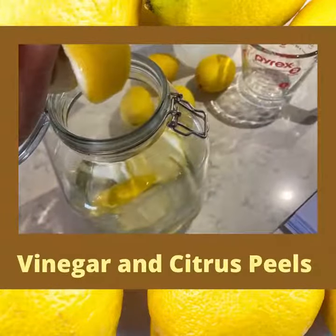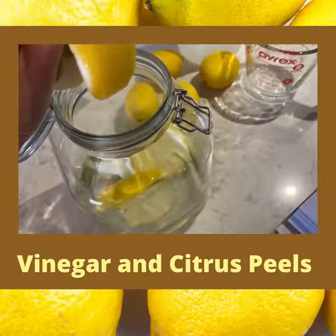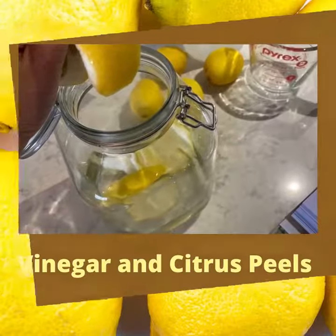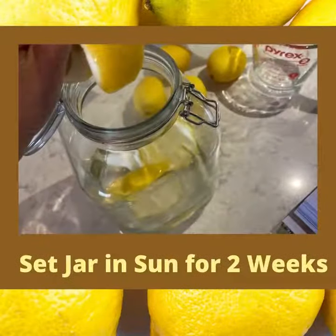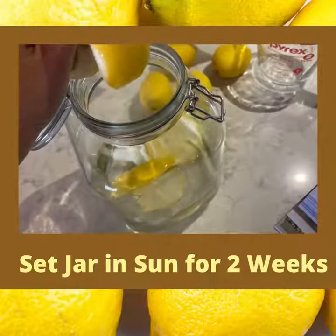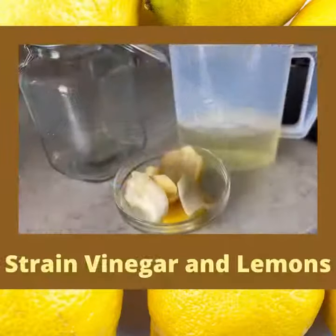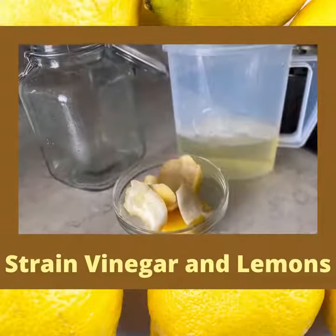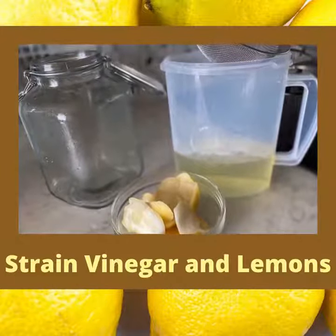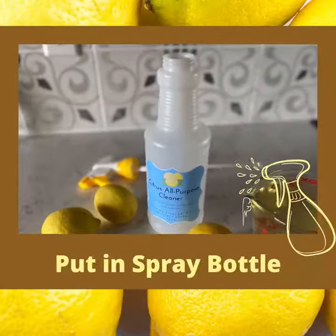I use two cups of citrus or lemon peels and put those in with three cups of distilled white vinegar. To infuse the vinegar in the jar, I sat the jar in a sunny spot for two weeks with a metal lid secured tightly. The lemons have infused for a two-week period and now I'm going to strain the lemon vinegar juice and put that in a spray bottle.